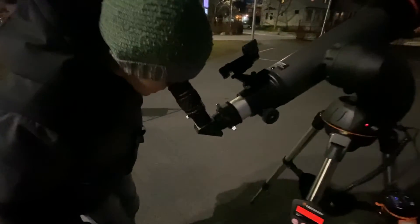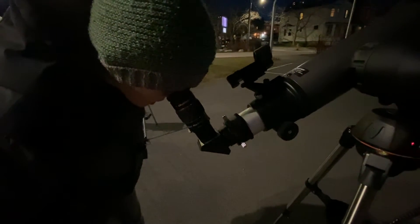Wow, you can really see those craters where the rocks hit the moon.